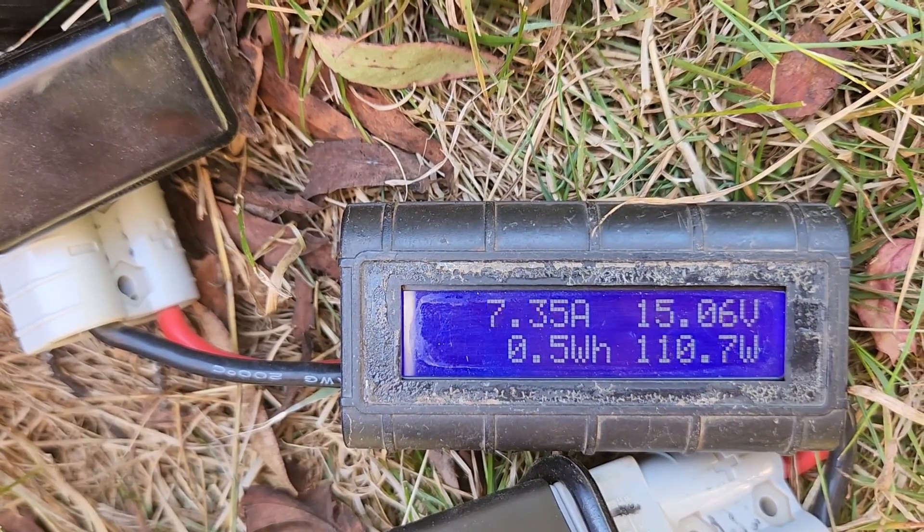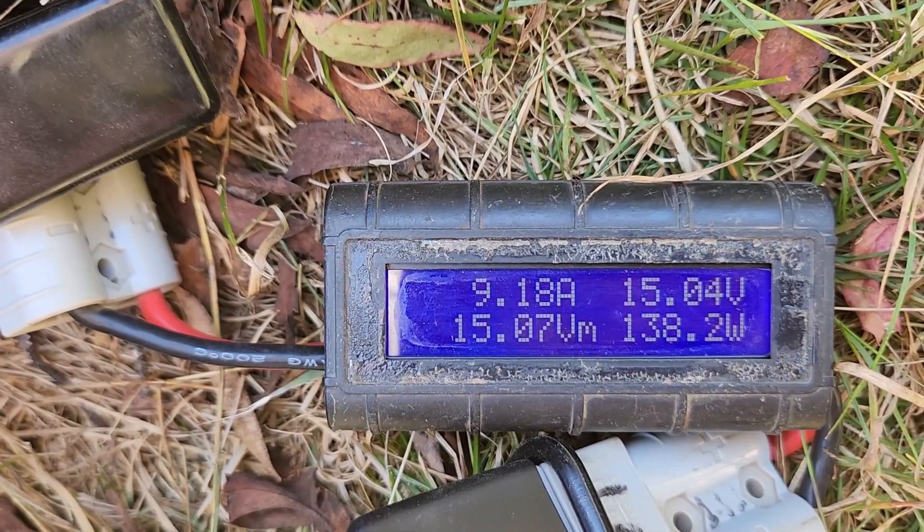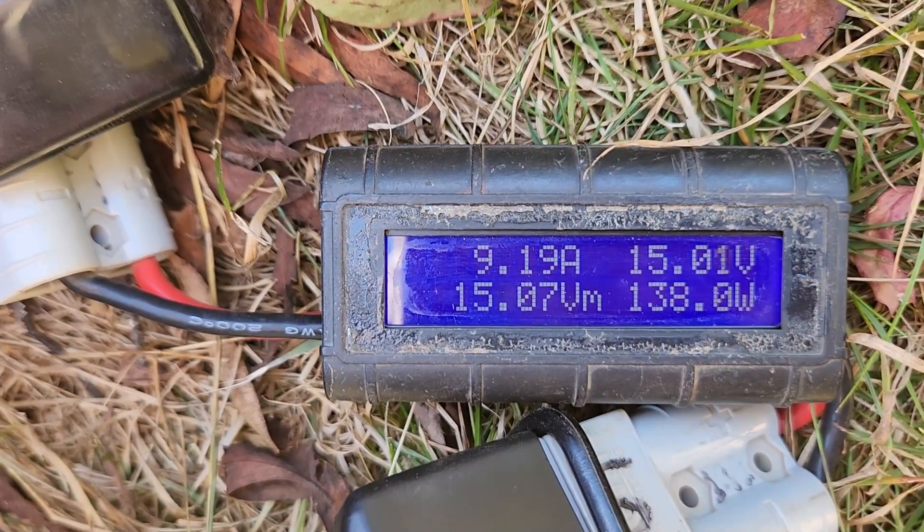Wow, 138 watts — so you've got over 9 amps up in the top left corner and 15 volts. That is a considerable difference.